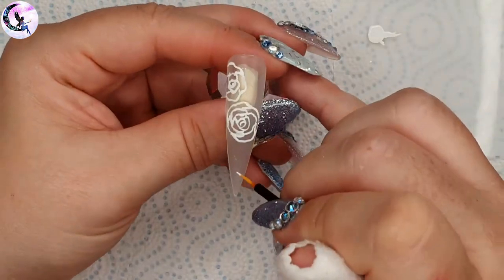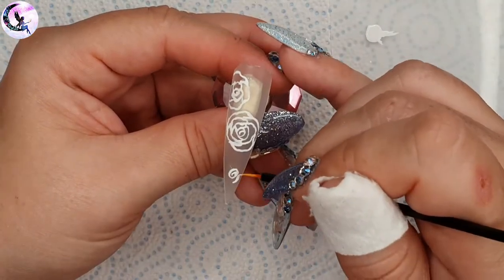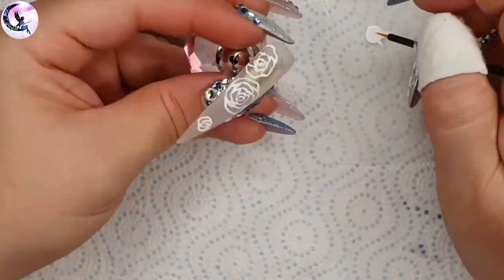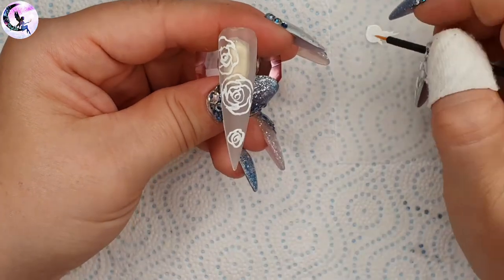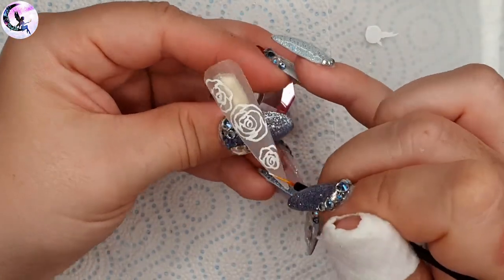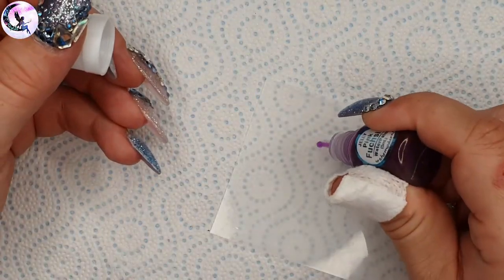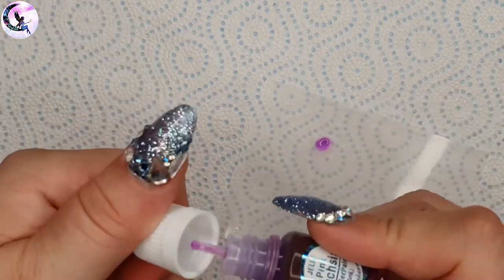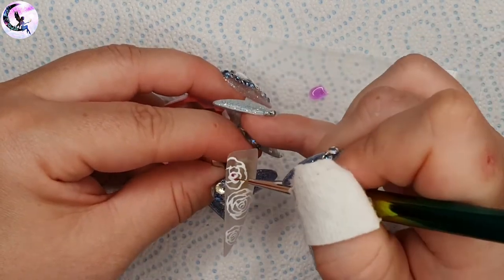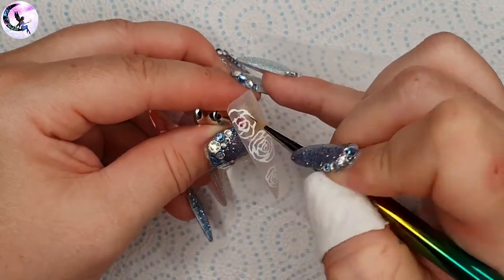Because all these products are water-based you can clean your brushes in just a little bit of water - no alcohol or acetone needed. Just a little water and they clean super easily, and the same goes for the palette. To color in the petals of the roses I'm using a pink fuchsia jelly paint. Using a really fine detailing brush I'm coloring in the petals.